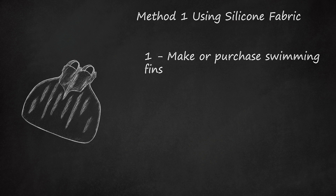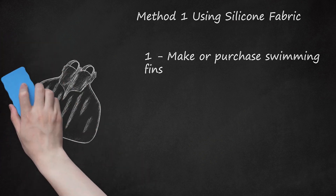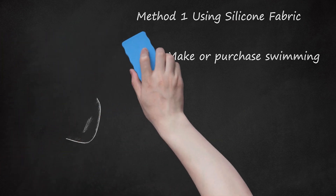If you do not have enough money to buy mono fins, you can make mermaid swimming fins by duct taping two swimming fins together.